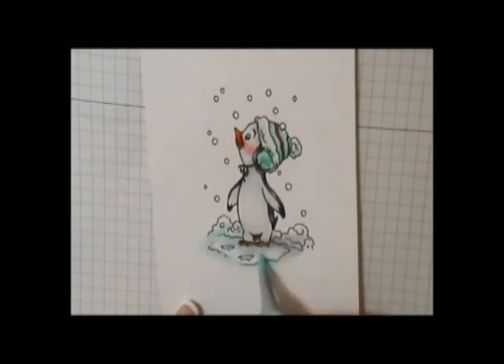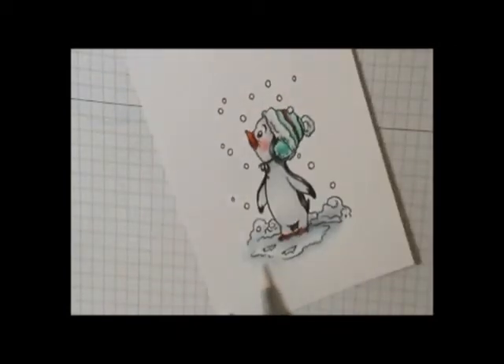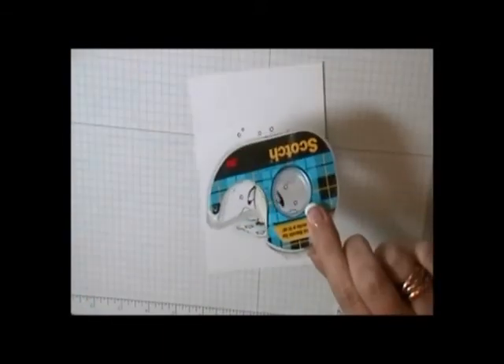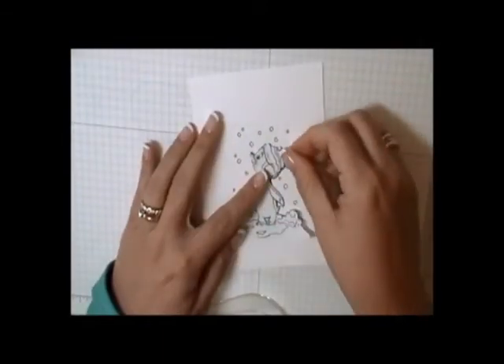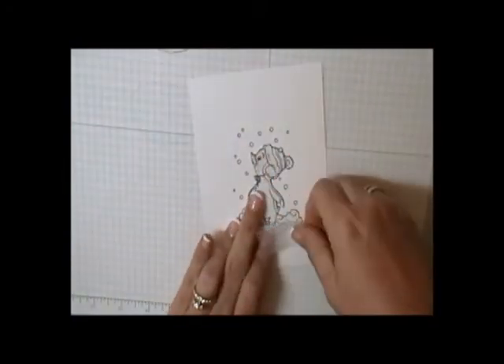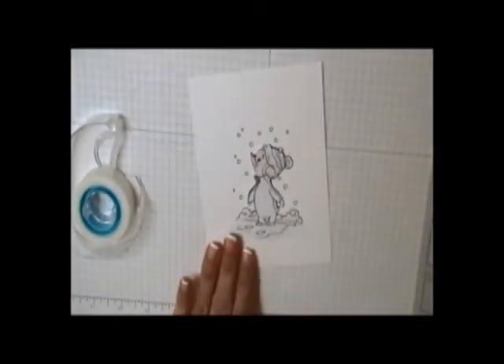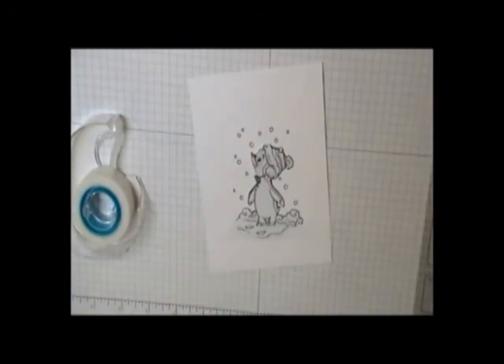I went ahead and blended out any areas I wanted to be a little bit lighter with my blender pen, then added a little bit more BG00 — I just felt it needed a tiny bit more — and blended that out again. Then I decided I was going to airbrush over it, so I cut a piece of printer paper, stamped it and cut it out to serve as my mask.